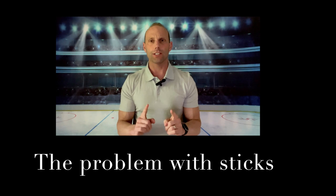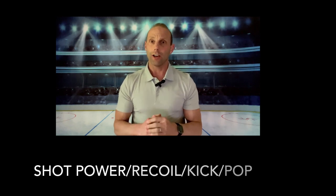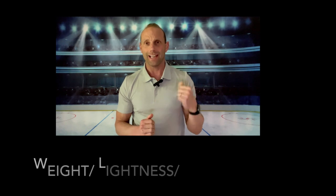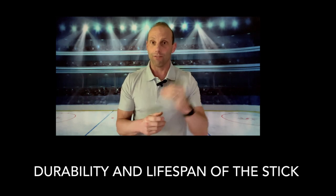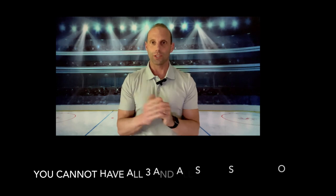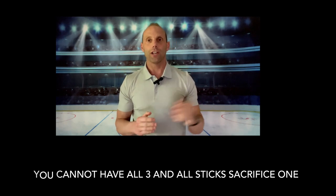Let's talk about what all stick companies are struggling with as they move forward into new stick technology. There are three caveats to a stick: shot power and kick recoil — how hard you can shoot; lightness and weight; and durability. Here's the caveat — you can't have all three. You can't have an extremely high-kicking, high-pop stick like an FT4 with durability and lightness. You have to trade off. That's exactly where the Swift ZT Pro lands — it has lightness and durability, but not shot power.